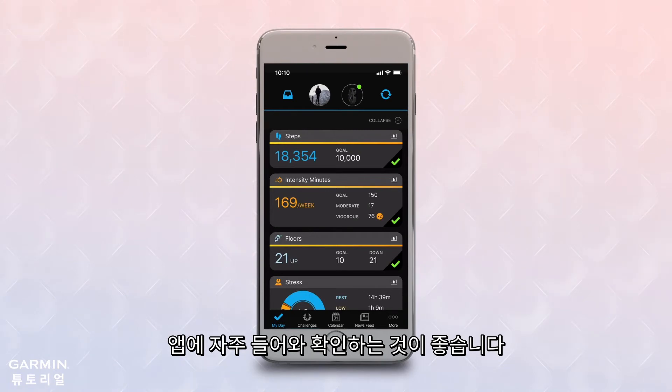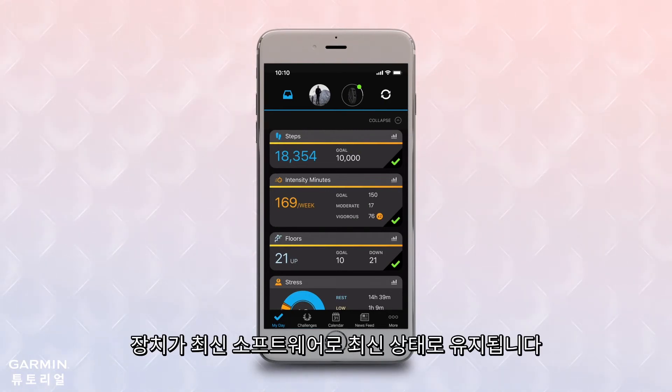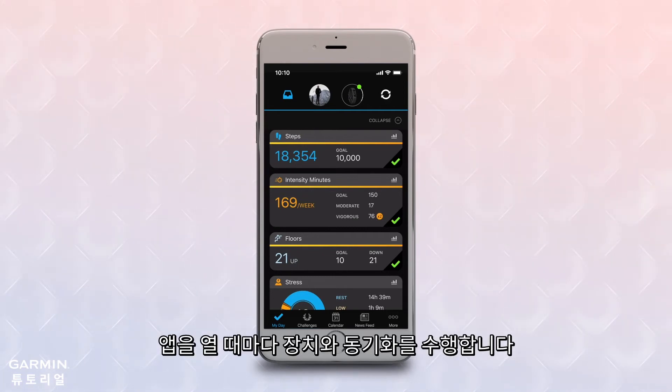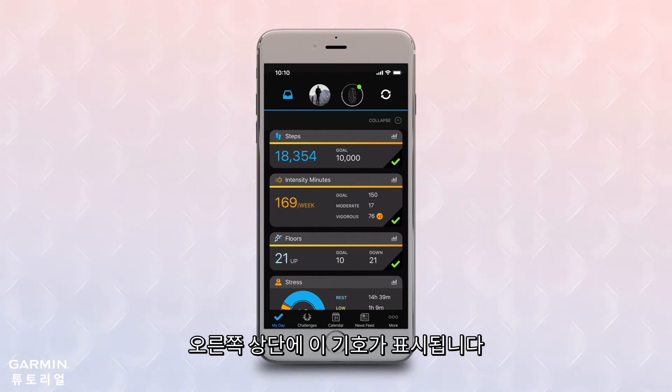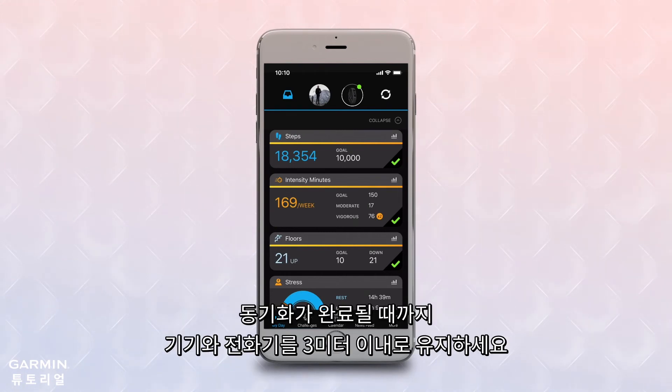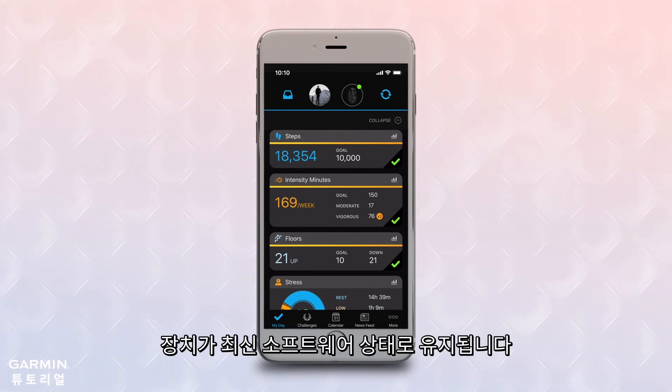Remember to check the app frequently. This ensures that your data is being stored in a timely manner and that your device stays up to date with the latest software. Each time you open the app, it will try to perform a sync with your device. When the device is syncing with the app, you will see this symbol in the upper right corner of the app. Stay within 10 feet of your phone while this process completes. You'll also need to sync after any settings are changed in the app so you can apply them to your device.